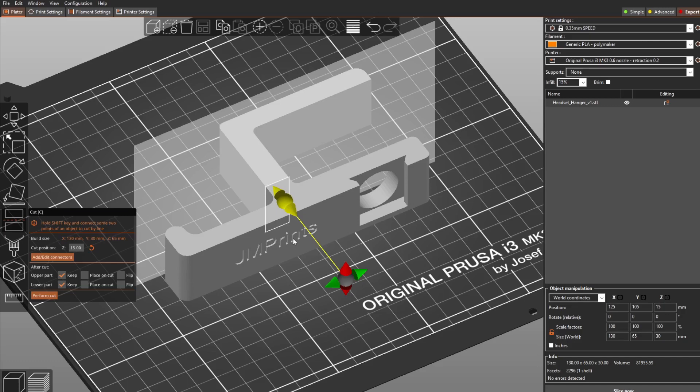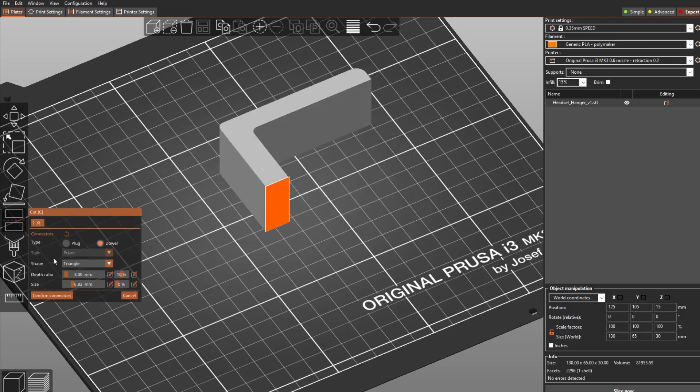If we want to assemble the two parts back together — after all, we can print them separately and put them together — you can add a connector. When you click 'add connector,' it asks what kind of connector you need. For example, the block style makes one side male and the other side female so they match together. Or you can choose the dowel style, which makes both sides female and adds a separate dowel piece to attach them together.